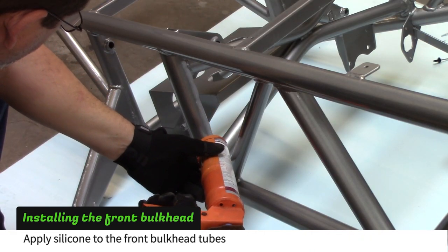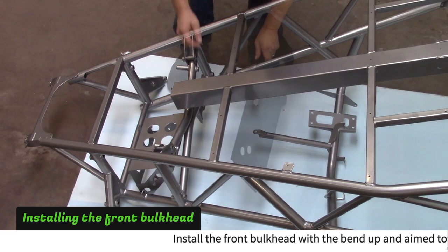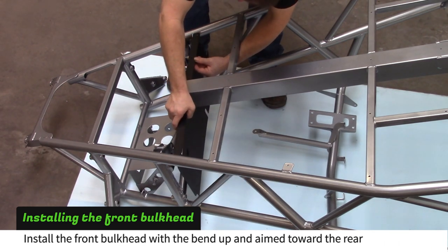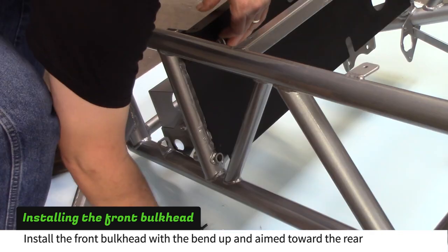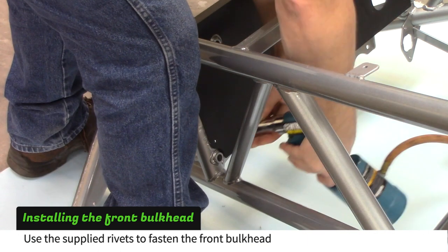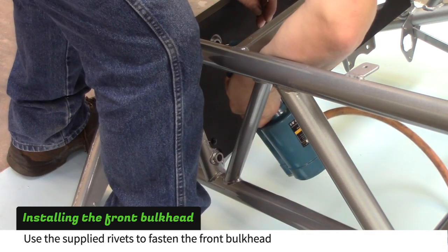Apply silicone to the front bulkhead tubes. Install the front bulkhead with the bend up and aimed toward the rear of the frame. Insert rivets to hold the bulkhead up, then use a rivet gun to pop the rivets. A hydraulic riveter makes the job easier.